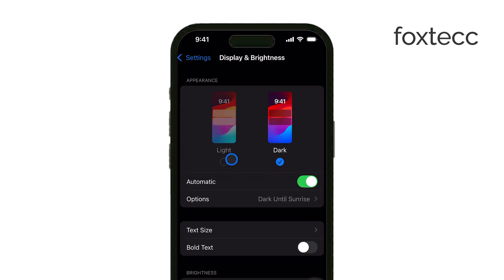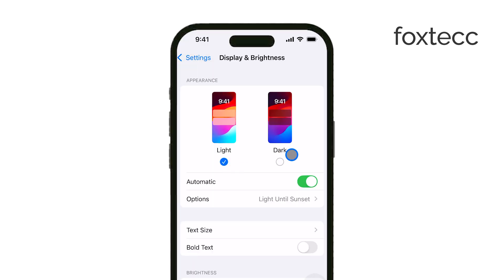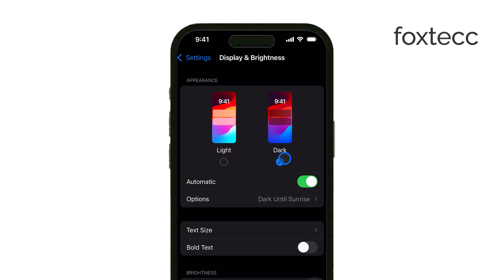Turning this on enables a system-wide Dark Mode, which makes most of your apps and menus use darker backgrounds and lighter text — perfect for reading at night.